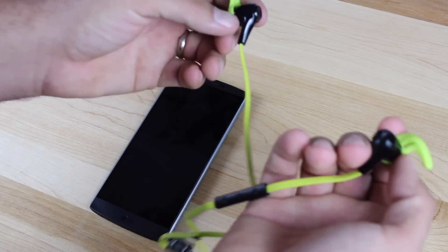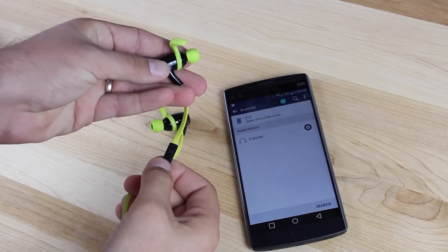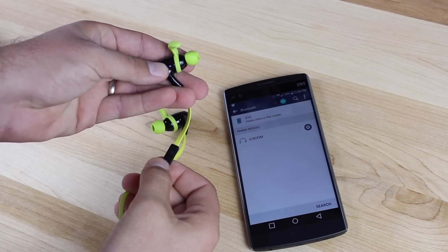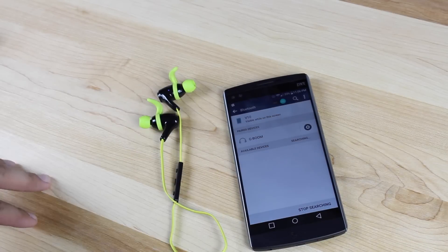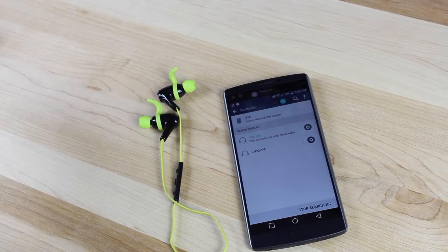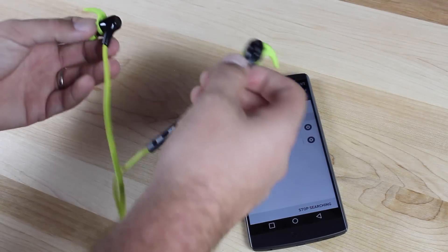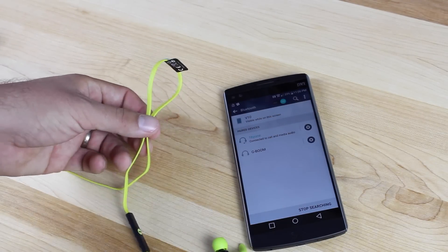The first thing I like to test out here is ease of use. You'll need to press and hold the center button until you see the alternating red and blue light, and then you'll search for the earbuds on your phone. You see them there — it'll go ahead and pair, and then that will connect them. The next thing I want to do here is try them on, see how they fit, and then we'll also do a quick sound test.